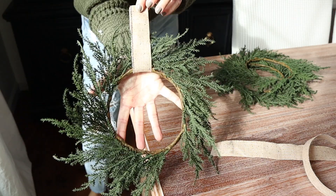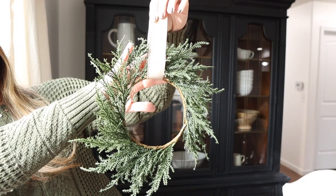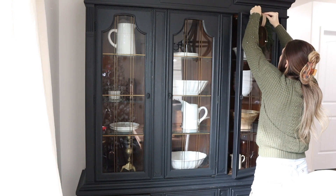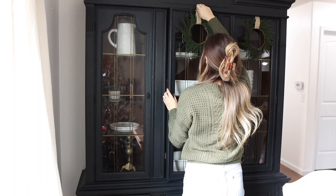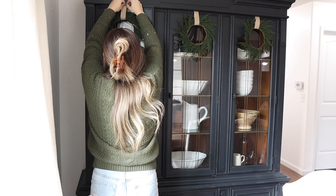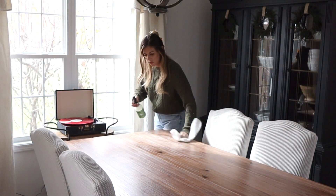I found these mini wreaths last year at the Target Dollar Spot and I love how simple and realistic they look. So I just got some ribbon and I'm going to loop it through the wreath and then tie it to the top of the hutch. I'm basically just folding it over and sliding that ribbon so it catches the door — and there you have it. Super simple and an easy way to decorate a statement piece.